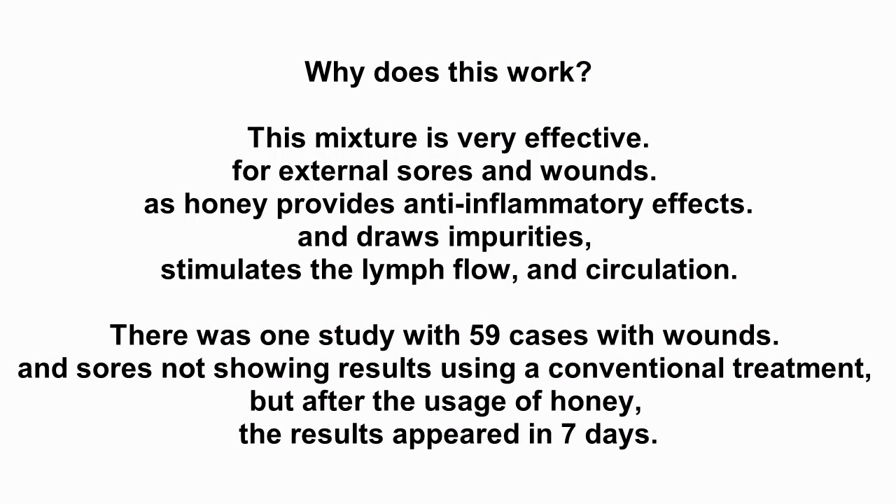Why does this work? This mixture is very effective for external sores and wounds, as honey provides anti-inflammatory effects, draws impurities, and stimulates lymph flow and circulation. There was one study with 59 cases of wounds and sores not showing results using conventional treatment, but after the usage of honey, results appeared in 7 days.